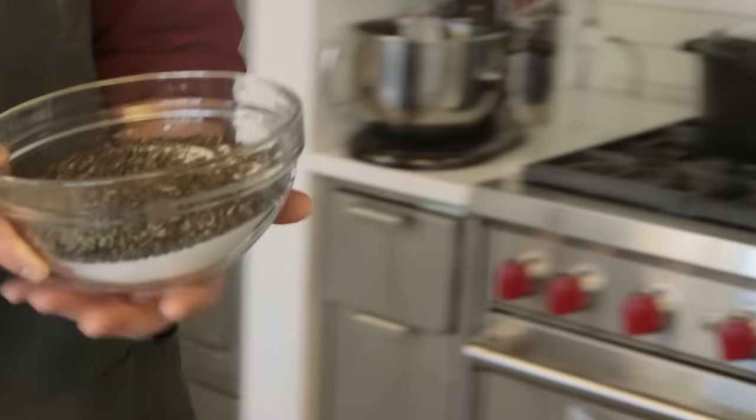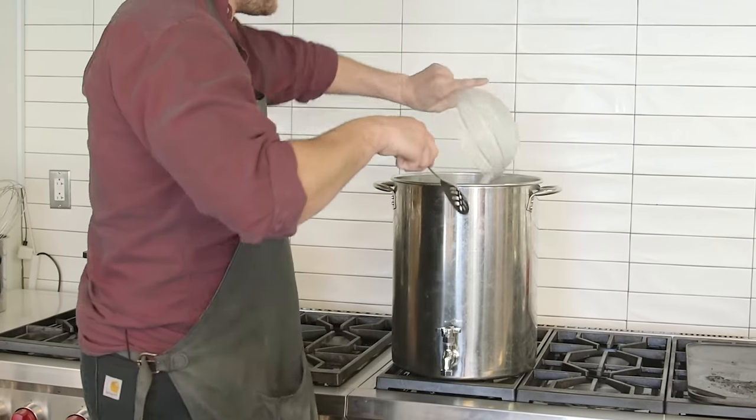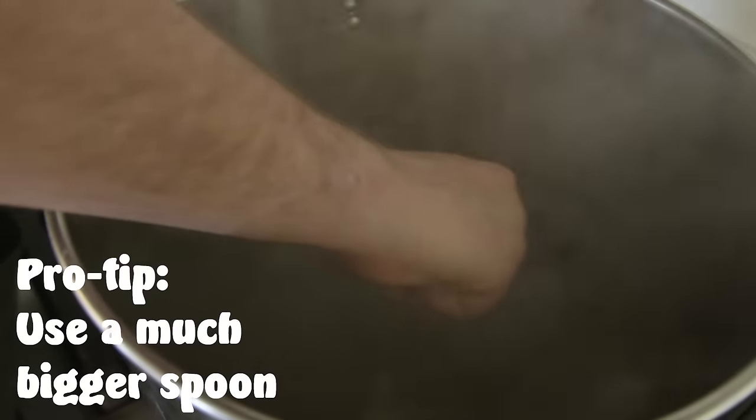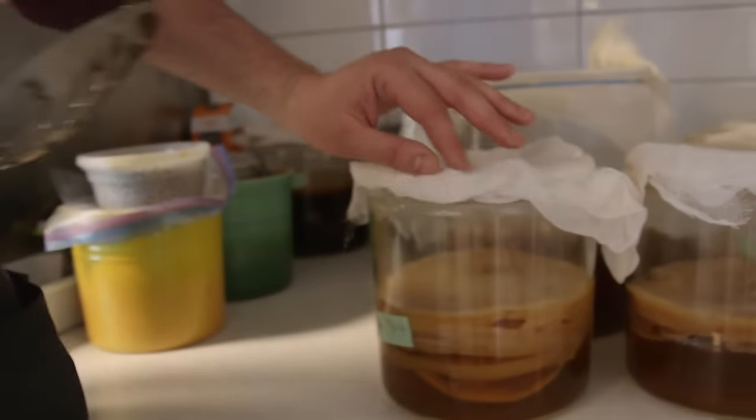That's it for a times-ten recipe. Water already brought to a boil, I turn it off, pour this in, stir it around, let the sugar dissolve. You just steep it — you're pretty much making sweet tea.